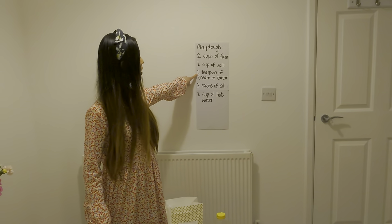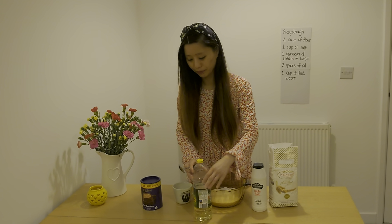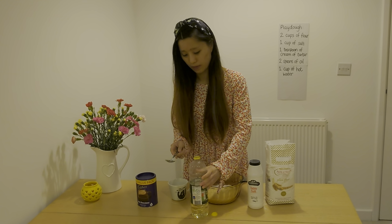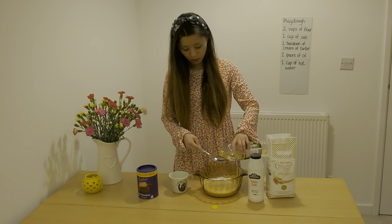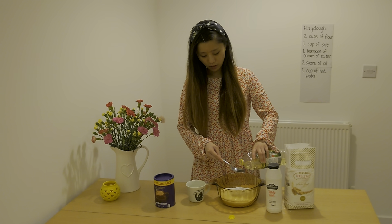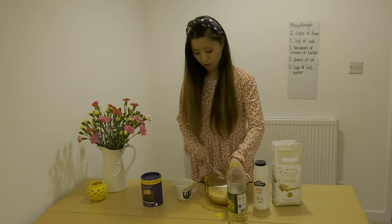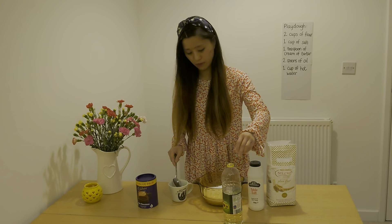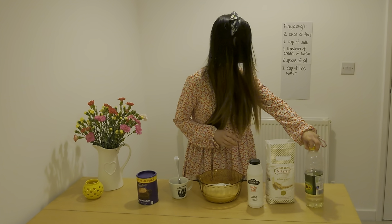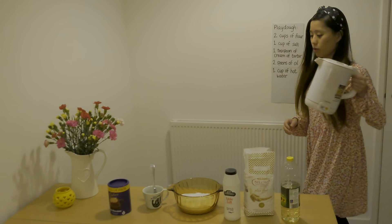I don't have cream of tartar, but that's fine. I will add two spoons of oil — so this is the oil I need, I'll get a spoon and measure two spoons: one and two. And last, one cup of hot water — this is the hot water I've boiled.